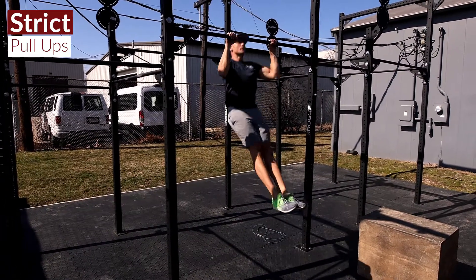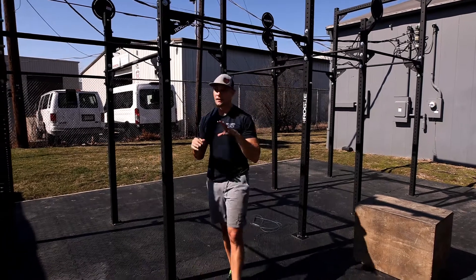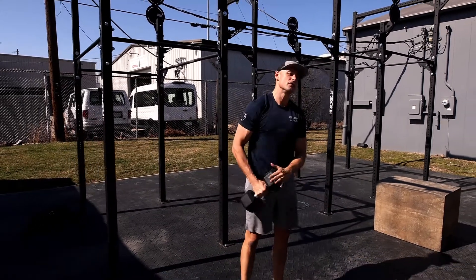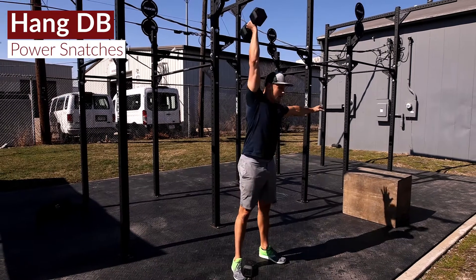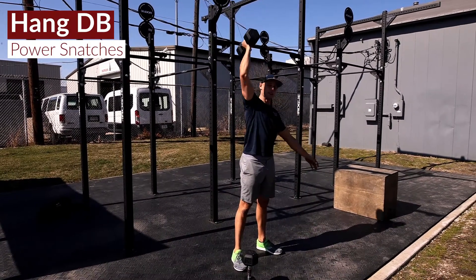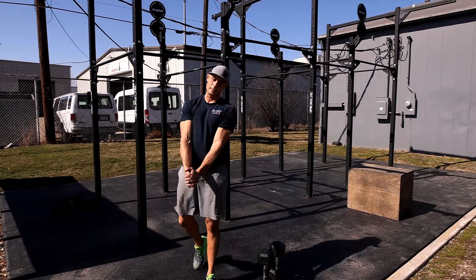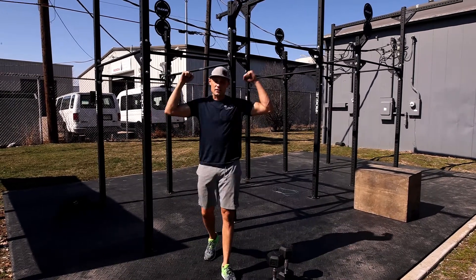Then we have 20 pull-ups — you can do them strict or kipping; 20 for male athletes, 15 for female athletes. Then one move we don't do too often: 30 hang dumbbell power snatch, 15 on one side and 15 on the opposite side. Let me double check — they are all strict pull-ups today.